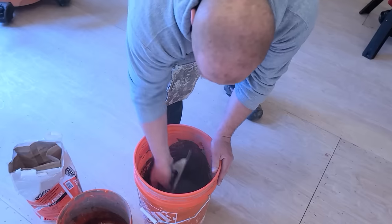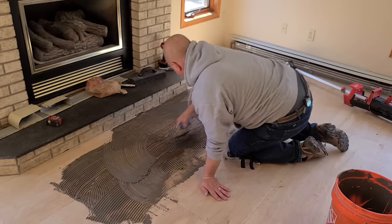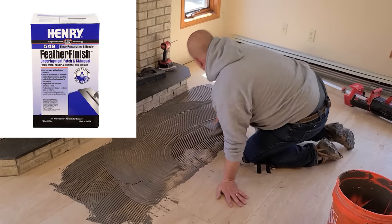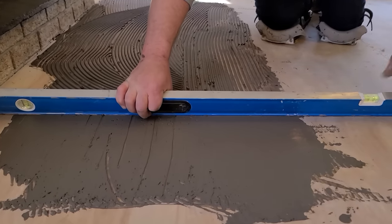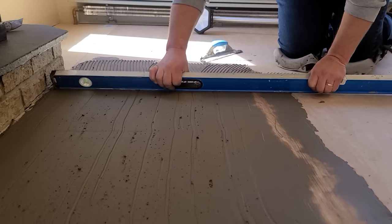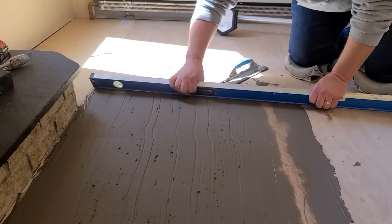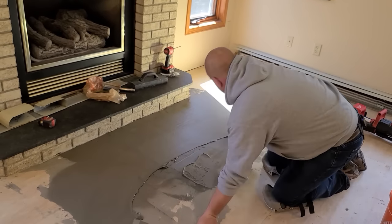Then I went around the house to find dips and humps that might need attention. I mixed up some floor fill and got to work filling the dips. You can also use Henry's 549, found at Home Depot and Lowe's, or thinset in larger areas. Once I find any dips, I like to overfill them using a notch trowel and then screed them with a level or a two-by-four. Then I come back and give it one more coat to make the area flat and smooth.